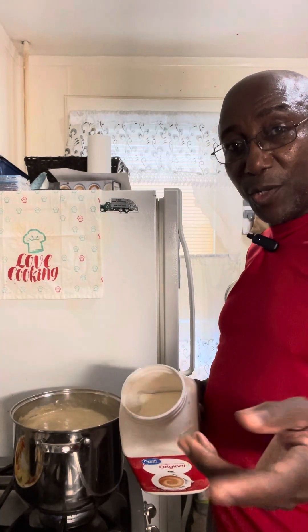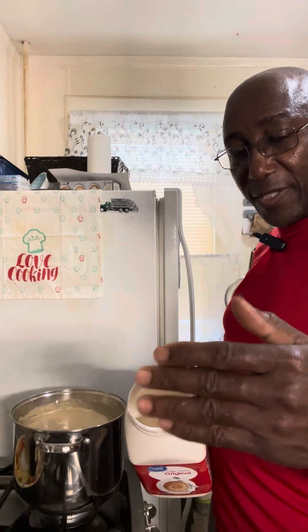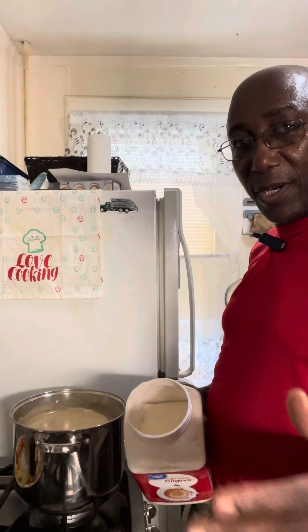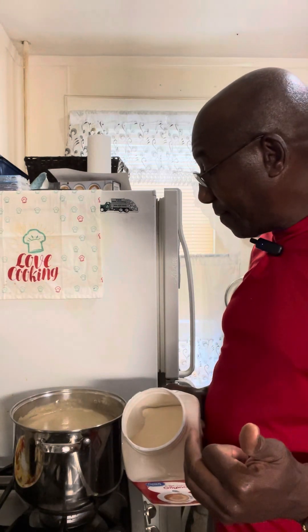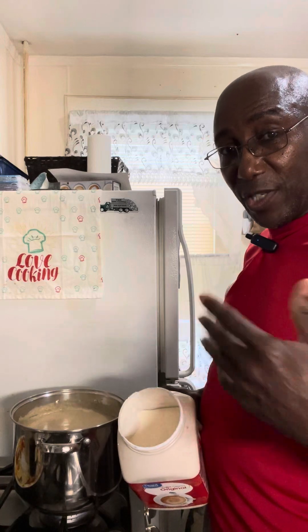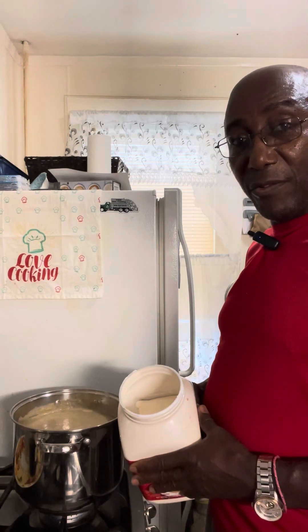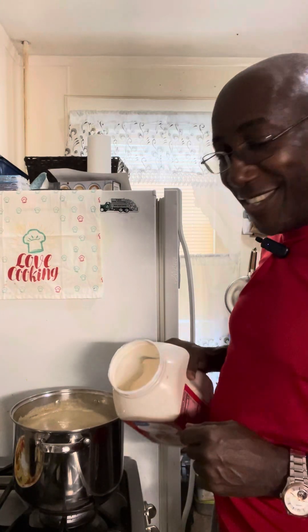Remember to watch the entire video — search for part one and part two. I took you through the steps of making this porridge, and because it is such a lengthy process I had to break it into three parts. I'm asking you to watch the entire video, like, comment, share, and subscribe if you haven't already done so. To those who have already subscribed, I am thanking you very much for your subscriptions. So let's get into it.